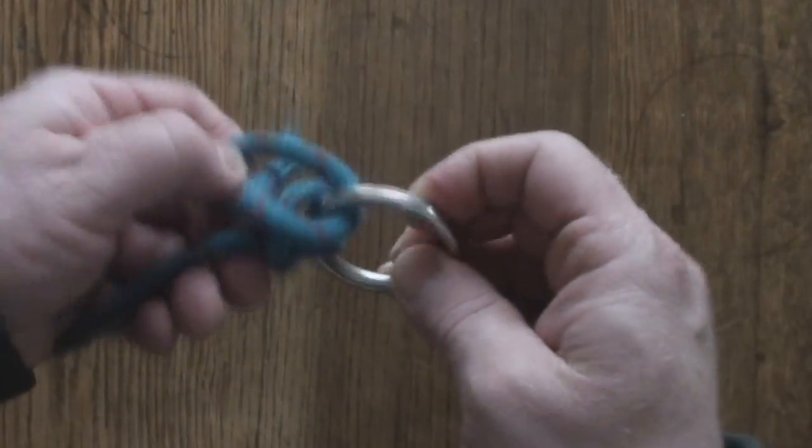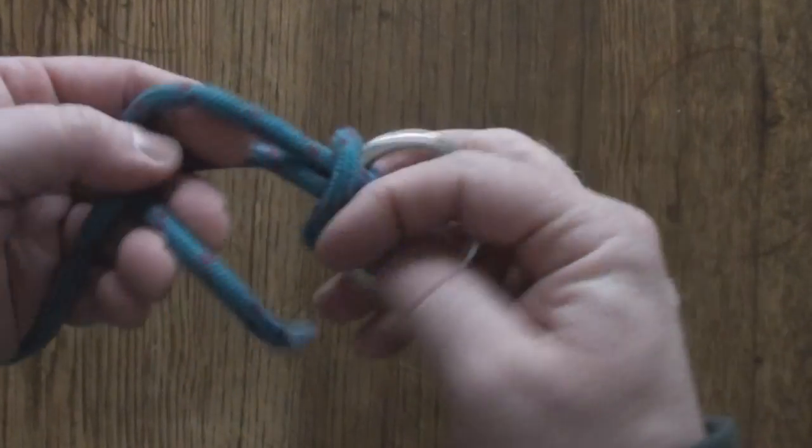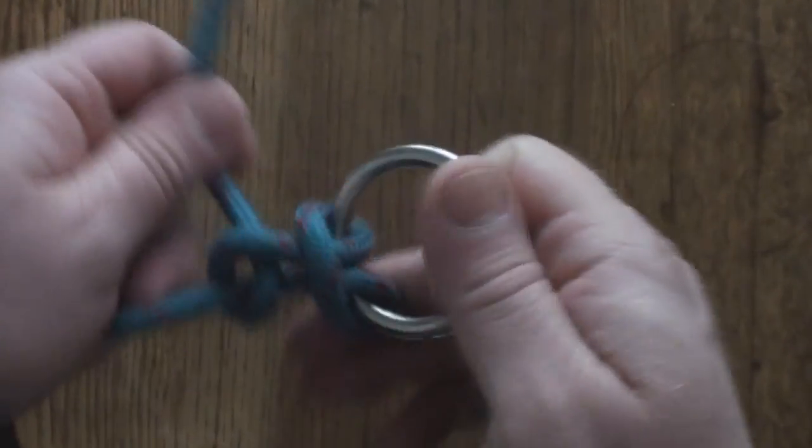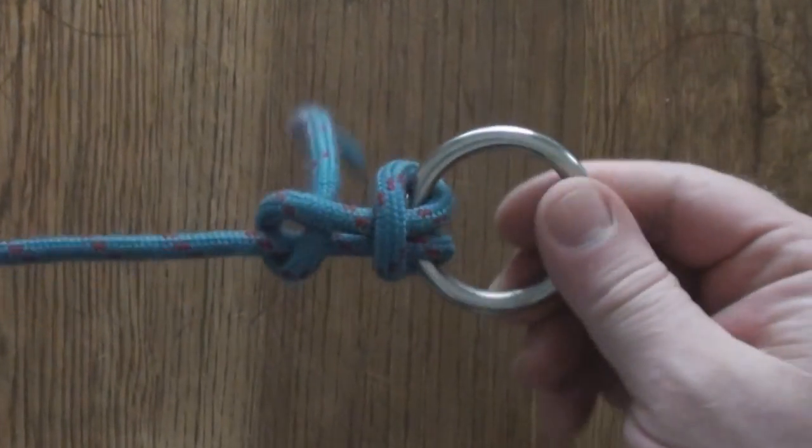Or you can go in this direction and put your half hitch lock here — cow hitch with a half hitch lock. Again, that's not going to work its way free.